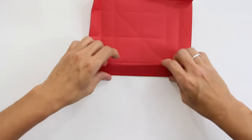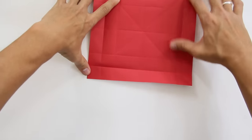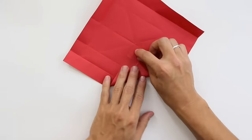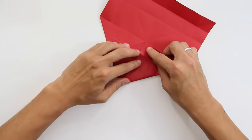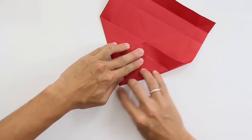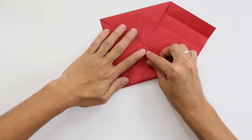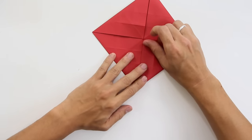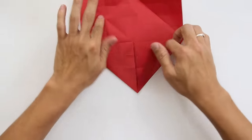Now, fold the corner of the paper up to the middle. It's going to look like this. And unfold. These will be the prerequisites.